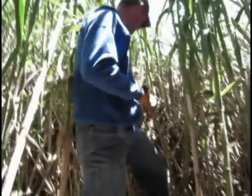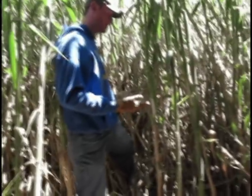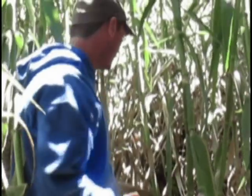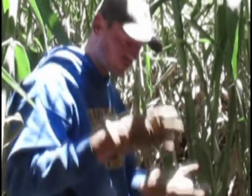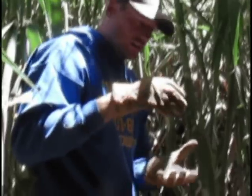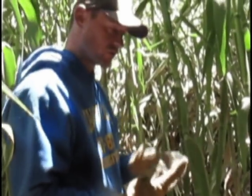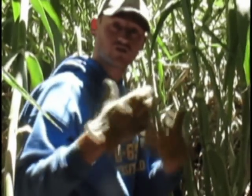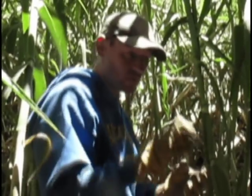Let me demonstrate — if this was a green stock, or if it hadn't been dead standing for so long, I wouldn't have been able to pull it up. But with the dead standing stuff, it's been there so long that the moisture in the soil where the stock is coming up has started to decay the cane. So it eats away at that part of the cane, making it able to be pulled up.